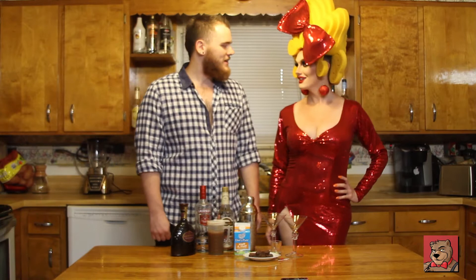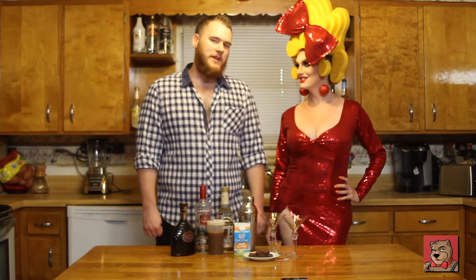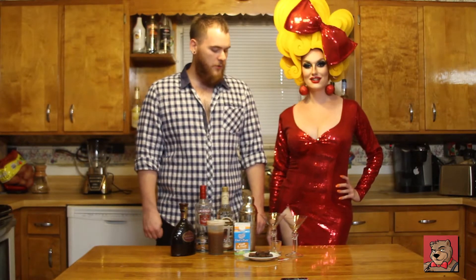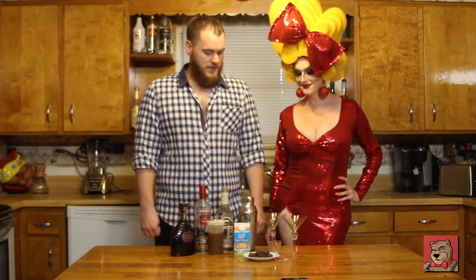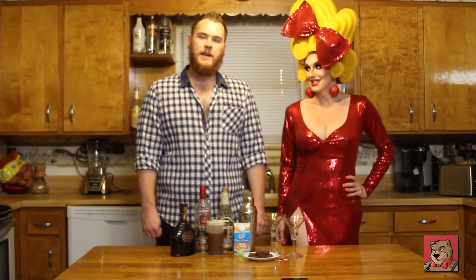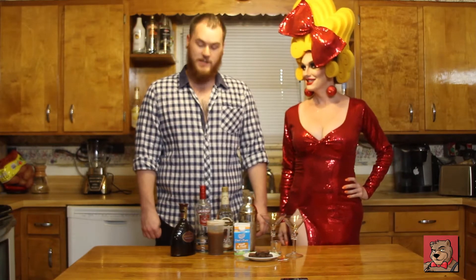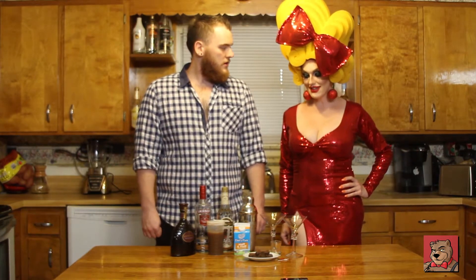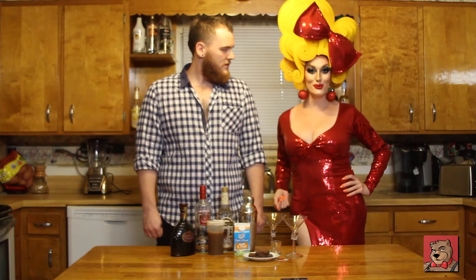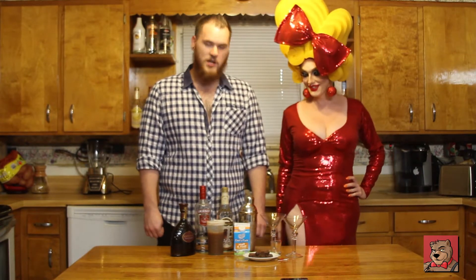Hey guys, I'm Ken the bartender and welcome to the show. I'm here with the beautiful Sarah Andrews. Today we are going to be making a peanut butter cup martini — it is quite possibly the closest thing you could get to a peanut butter cup. It is freaking delicious. Two of my favorite things: peanut butter cups and booze — you can't go wrong. Let's make this drink.